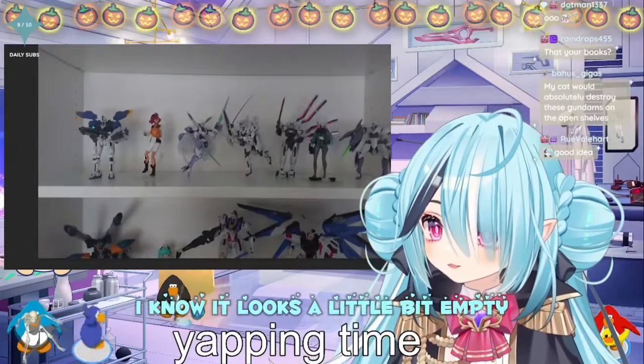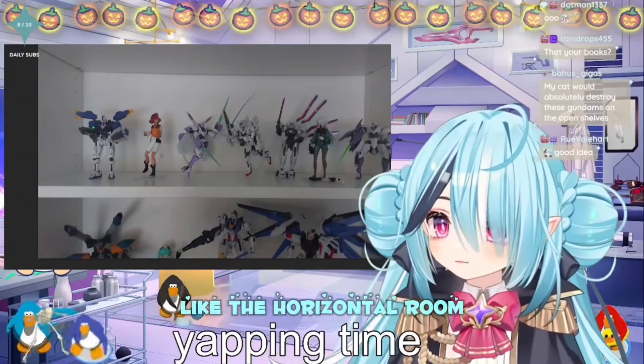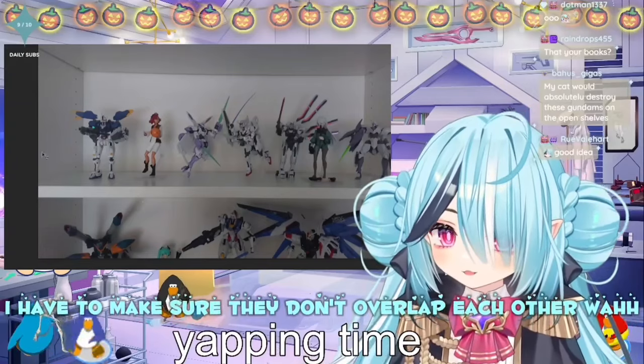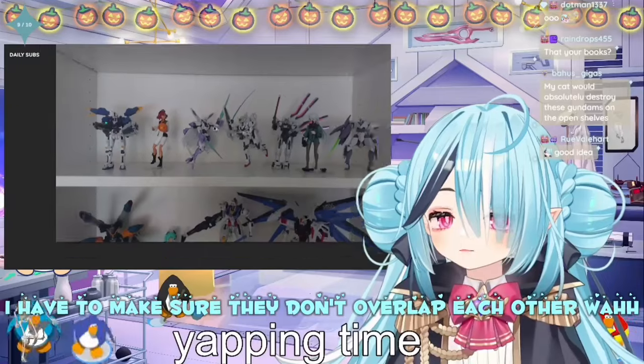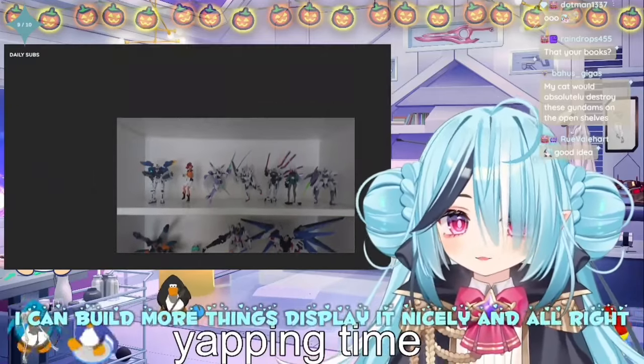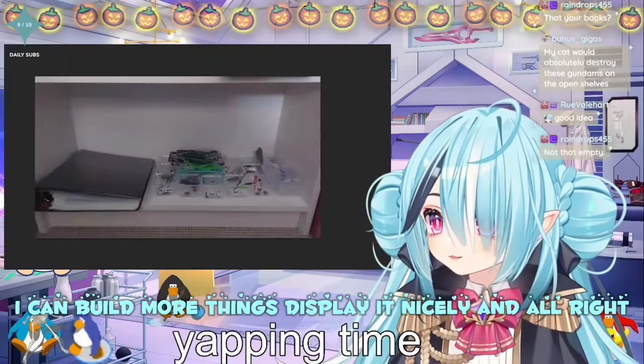I know it looks a little bit empty, but it's hard to display honestly. The horizontal room is kinda used up. I could use the vertical room, but then I have to make sure they don't overlap each other. But yeah, I'm excited — I have a lot more space, so I can build more things and display it nicely.